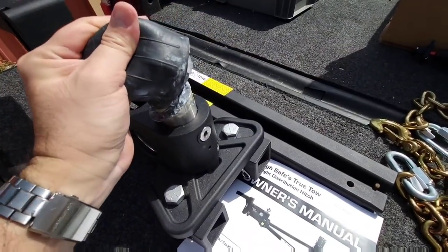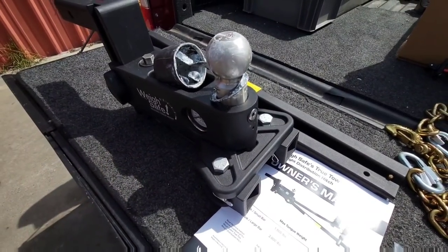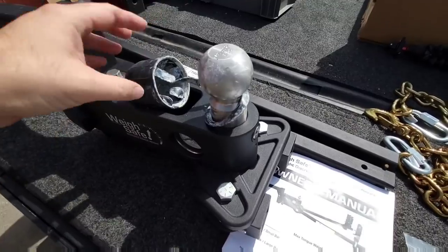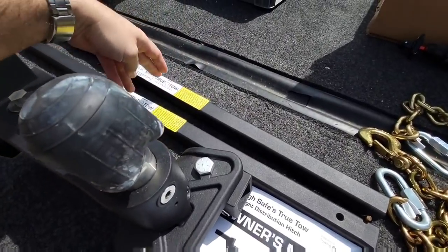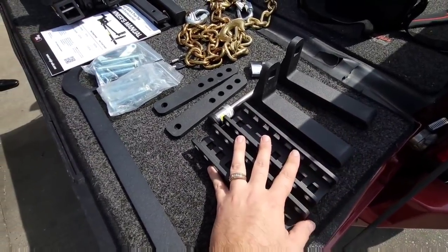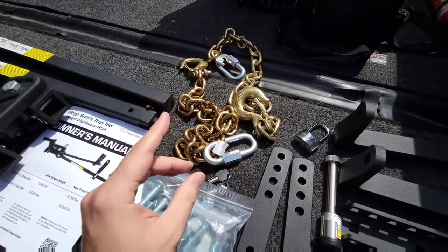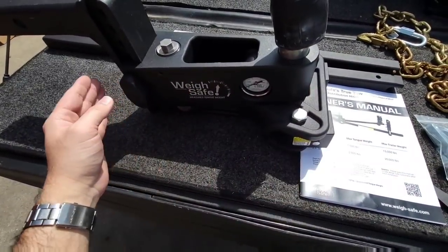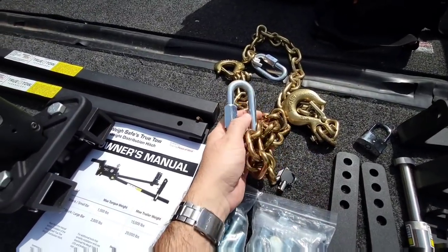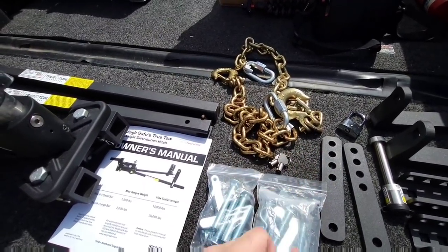Number two, the fact that the ball doesn't have to be bolted in. I already greased up the ball — you just drop it in, throw a pin in place and you're set. In a lot of cases with other hitches, you have to put the ball in and have this huge socket to tighten it down. So this is such a cool setup. You got your two trunnion arms right here, all your hardware, instruction manual, and the brackets that will actually mount to the A-frame of the trailer. I also purchased some 18,000 pound rated chains, because the hitch head assembly is relatively long and you may not have enough slack with the chains that come on your trailer.